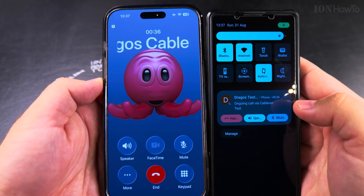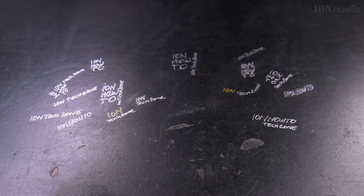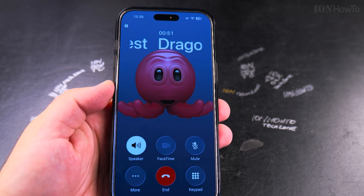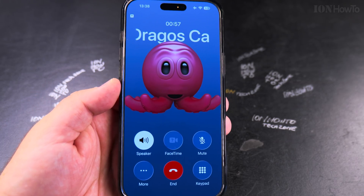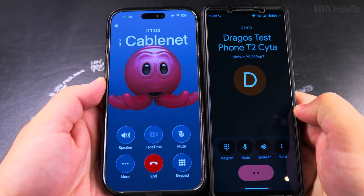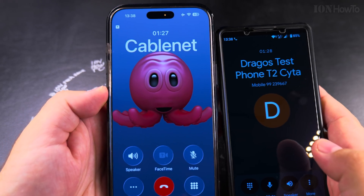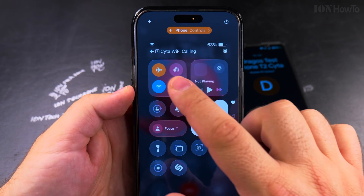You can see the test audio going through. So I made the call and these phones are connected. The Android phone on the right side is connected through the normal cellular service, but the iPhone on the left is connected through Wi-Fi calling.